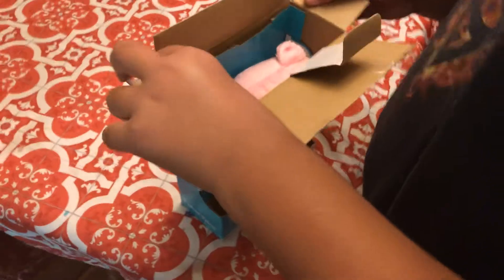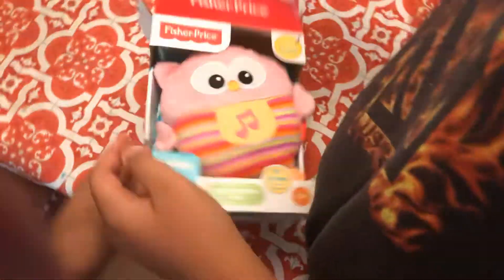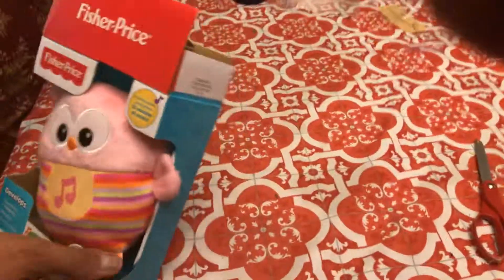It's a little hard to get it open. Hold on. Okay, start.